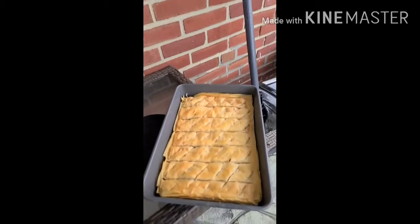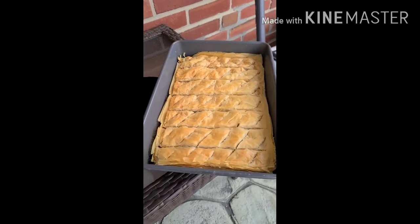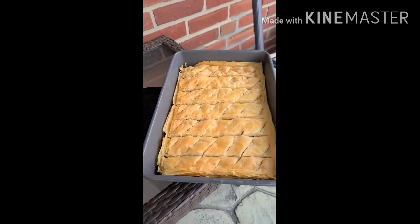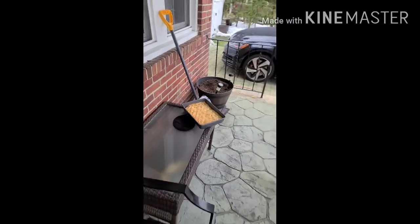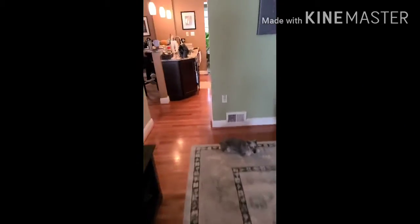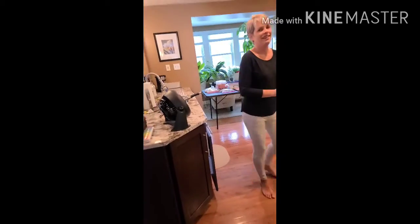This is what it's supposed to look like when it comes out of the oven. If the top is not browned, stick it back in the oven and broil it for another five minutes. Yes, it was broiled for another five minutes, just like that.